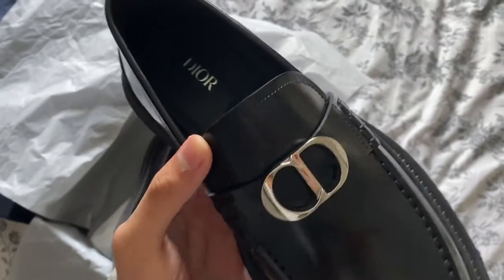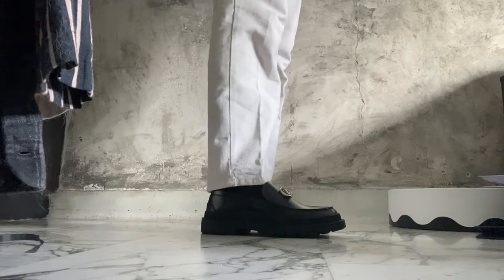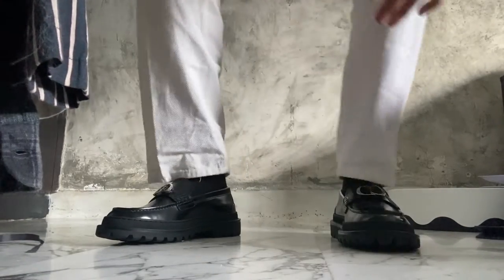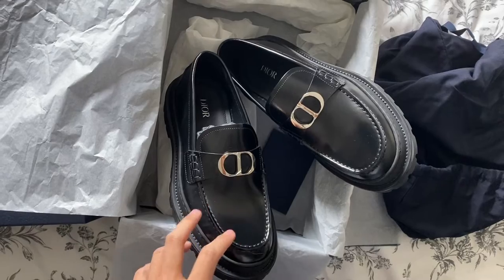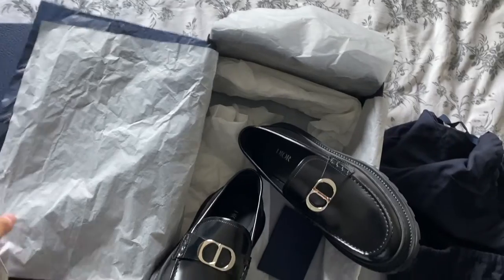It has silver Dior lettering inside, really nice stitching — made in Italy — and cool metal hardware that says CD for Christian Dior. I intend to wear these with formal trousers for events, or even for casual looks paired with baggy jeans and an oversized shirt or jacket. These are definitely pretty pricey and I really didn't want to get them, but it was the last pair in my size in Singapore, so I had no choice. I'll be drinking water for the next few months, but it's worth it.